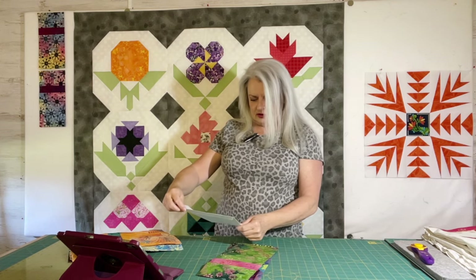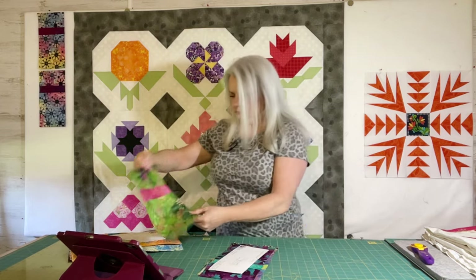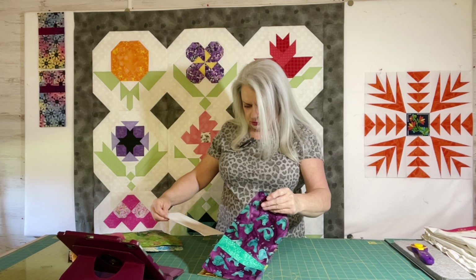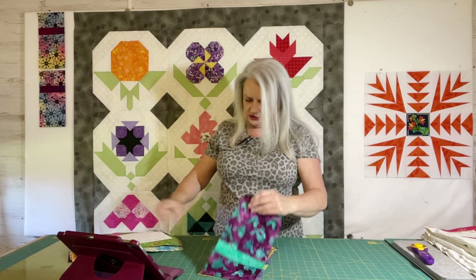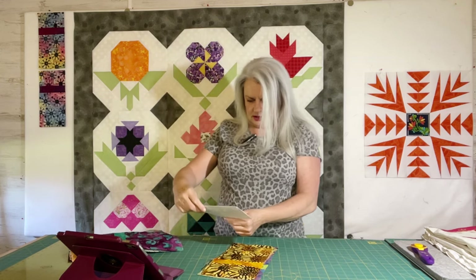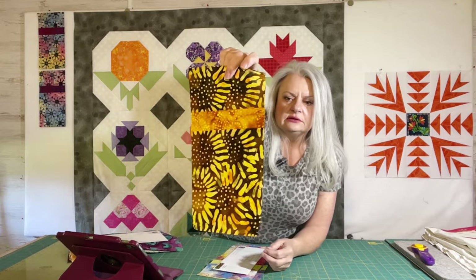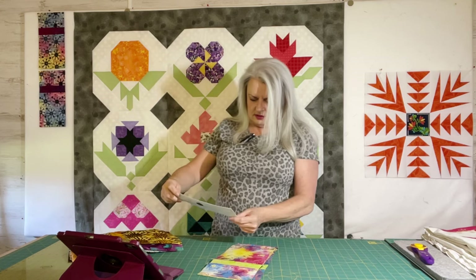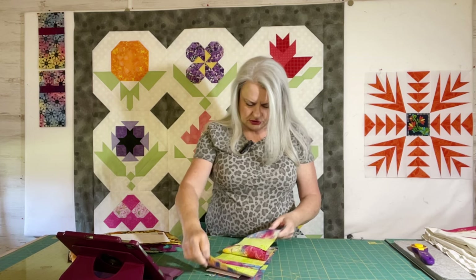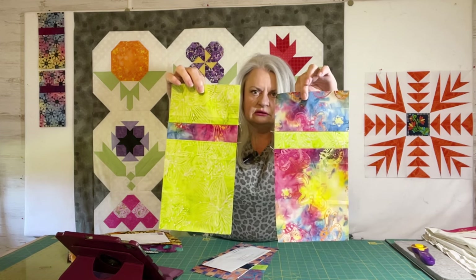This one is from Becky of Arkansas — pink and green. Joanne sent two blocks — this one has birds on it, and here's her second one with big sunflowers. And then this one's Sharon from Michigan — she sent two and also inverted the two fabrics, but look how different that can look. Pretty cool.